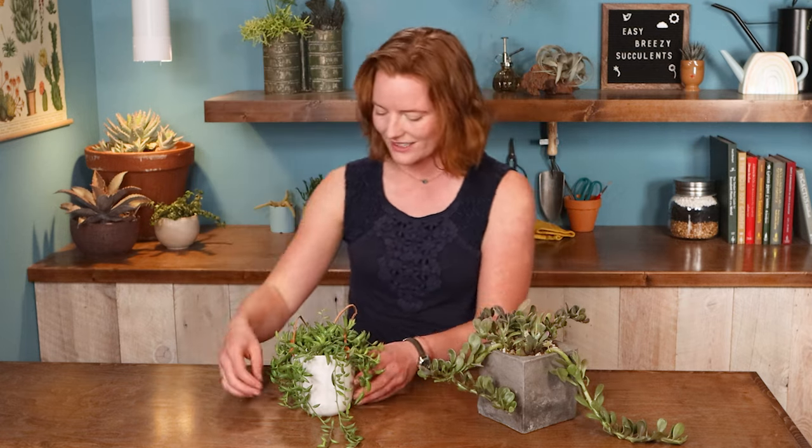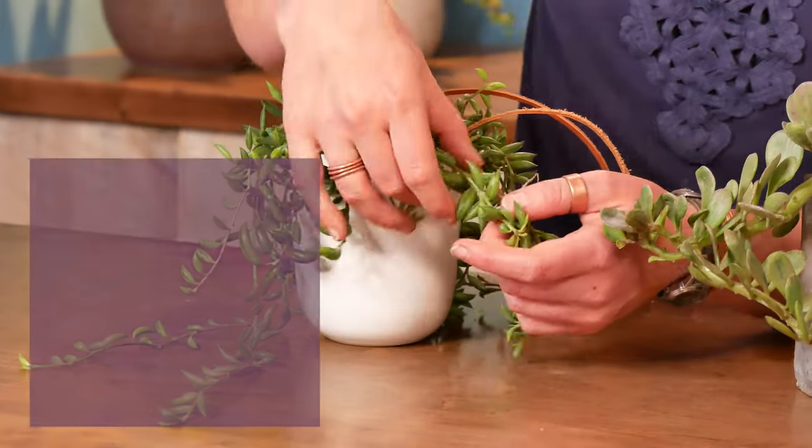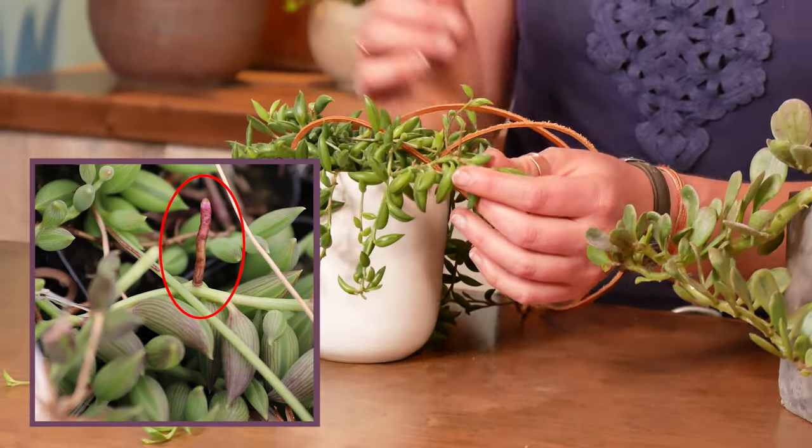You get a nice full covering on top like this, as well as stems that can grow up to three feet long. And those stems are also really easy to re-root — this one is already sprouting new little roots off of it. So this is a plant that wants to grow.